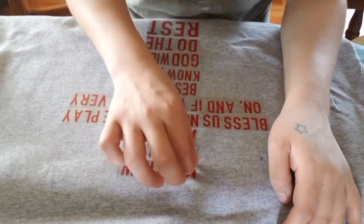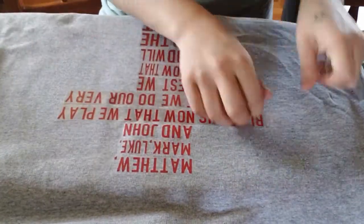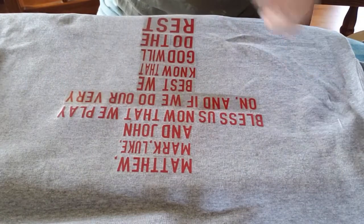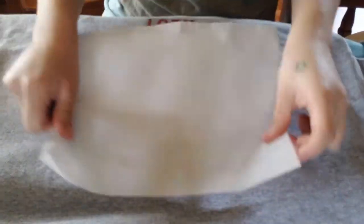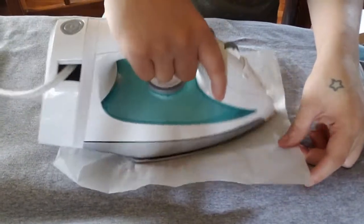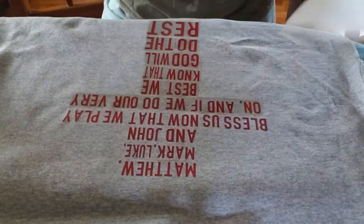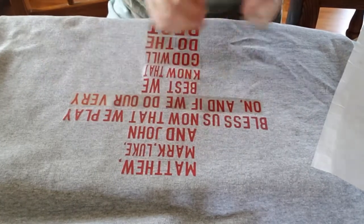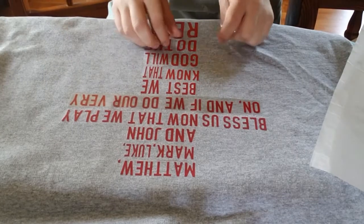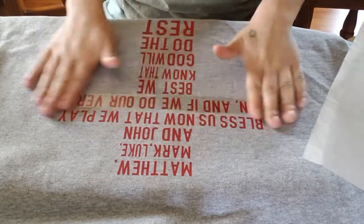Now we're going to start going from one side and peeling it off. I love doing this, it's so fun. If there are some words that look like they're a little bit sticking up, you could always grab one of these papers and just put it on there and press for a while. Which that's what we're going to do at the end anyway, so I'm just going to peel this off. Kind of got wrinkly there — not cool, not cool.